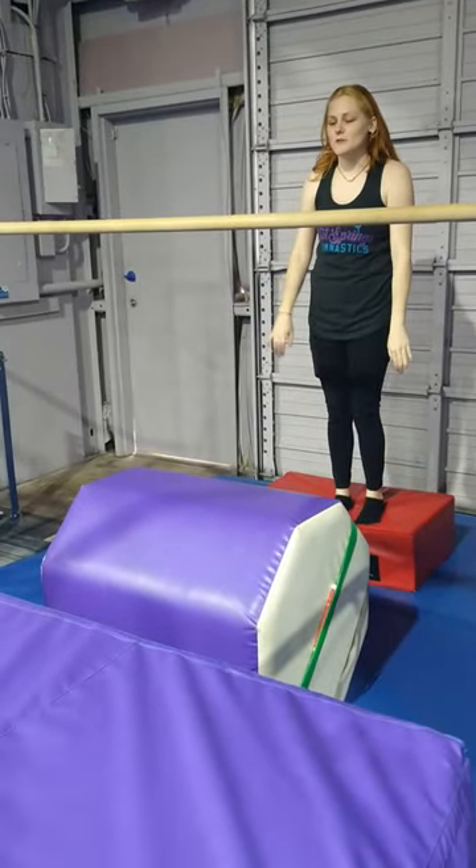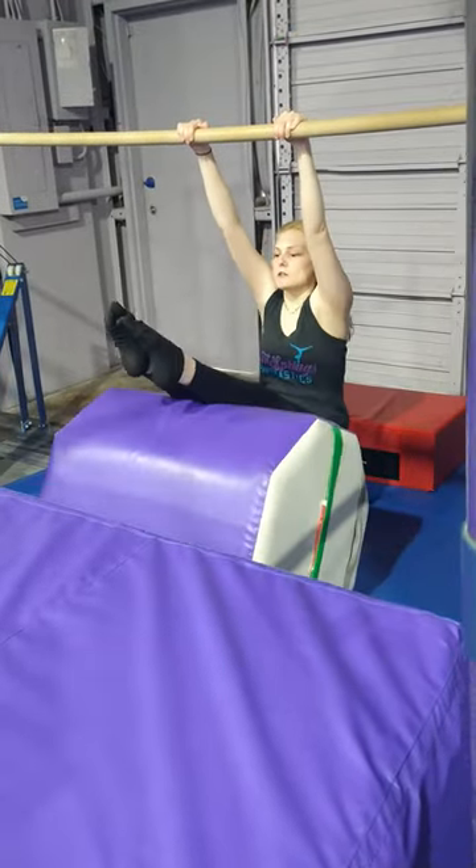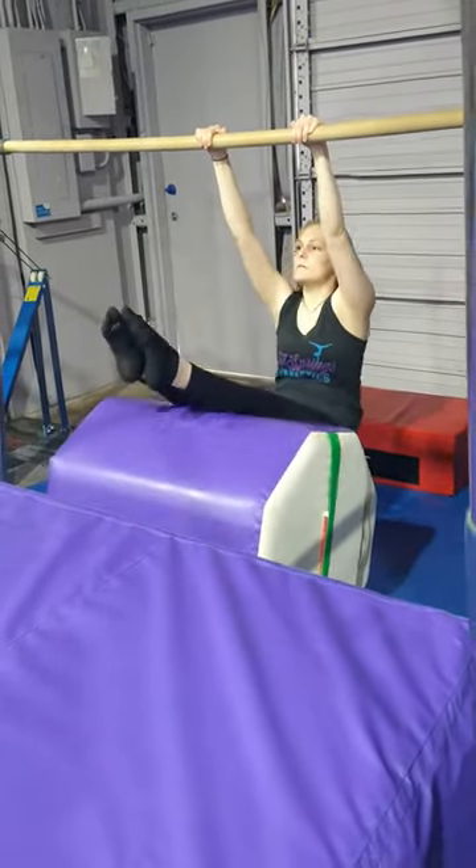We're going to start here by practicing our glide swing, jumping from the box to the bar with straight legs, playing toes in our hollow position, and rolling back.